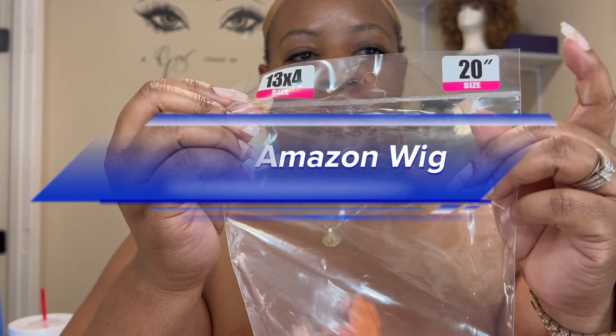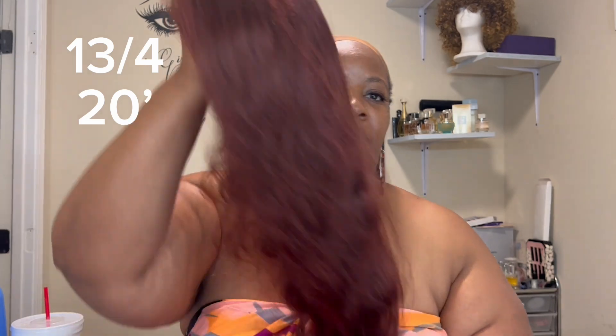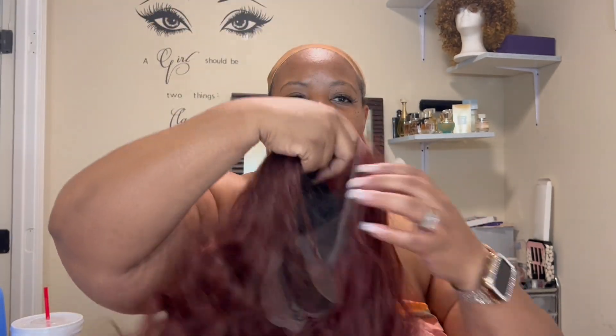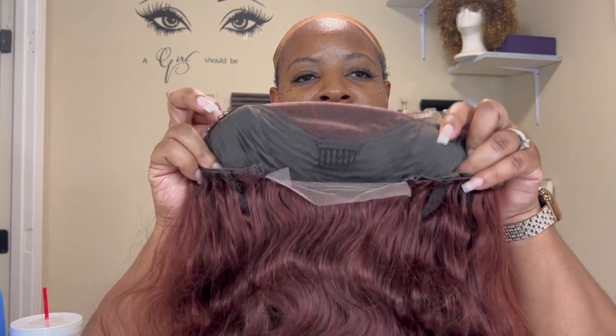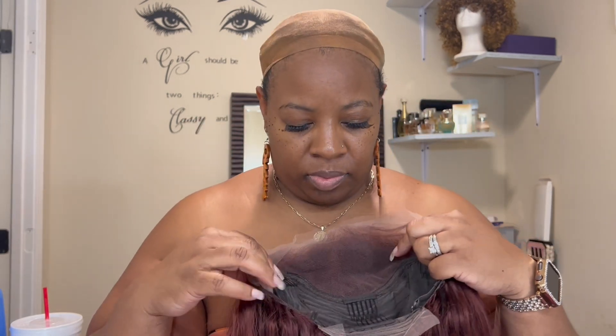We have a new Amazon wig! It's a 13 by 4, 20-inch reddish brown lace front closure, 180% density. She has three combs in the front, one in the back, and an adjustable strap. She is so gorgeous — she came pre-plucked and this wig is so affordable. If you're looking for an affordable wig, this is it. Let's see how I styled her and slayed her right on my head.